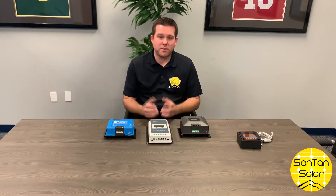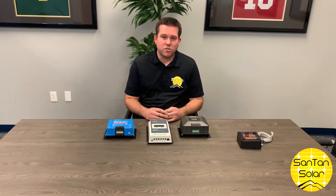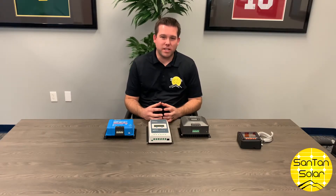There are two different types of charge controllers. Today we'll be specifically talking about the MPPT charge controller, which stands for max power point tracking. The MPPT charge controller maximizes the amount of watts you'll get from your panels. The other type of charge controller is the PWM controller, which stands for pulse width modulation.